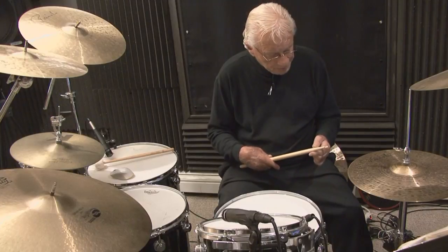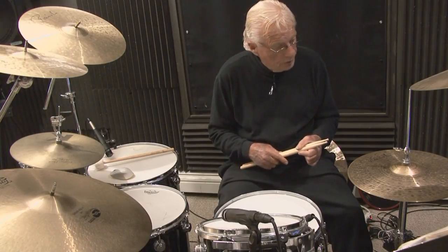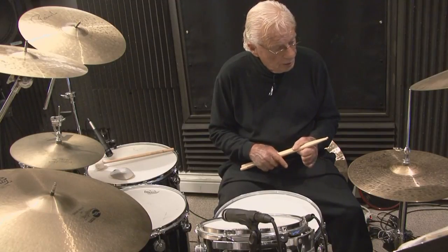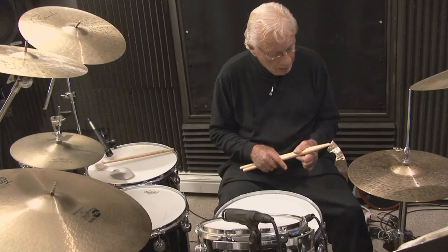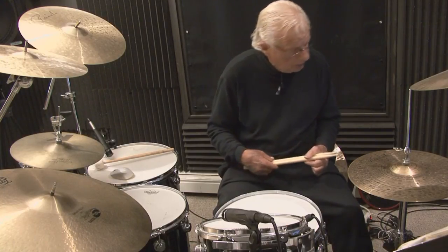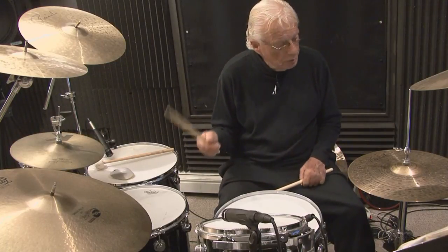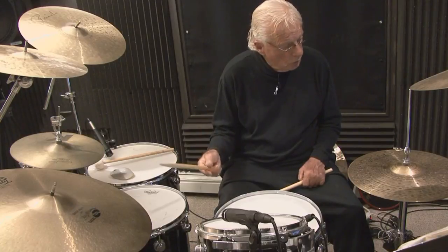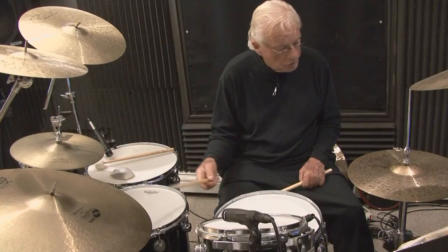We're going to count in 16th note formation: one-E-and-uh, two-E-and-uh, three-E-and-uh, four-E-and-uh. My right cymbal is going to be played on the counts of one, two, three, four while I'm counting the 16th notes. I'm playing as light as I can so you can hear my voice, but the cymbal will be working — I'm playing the crown of the cymbal.